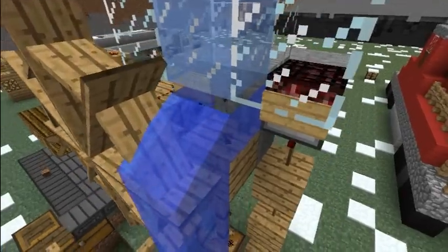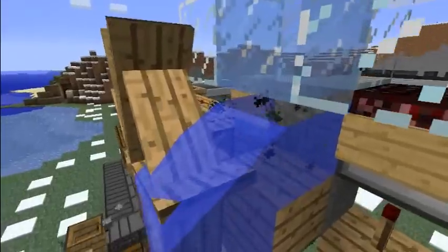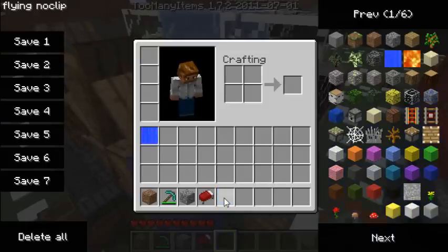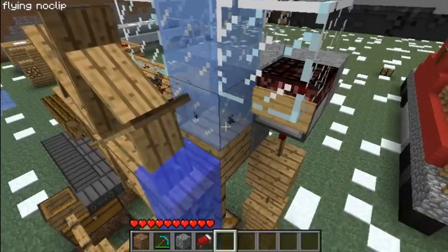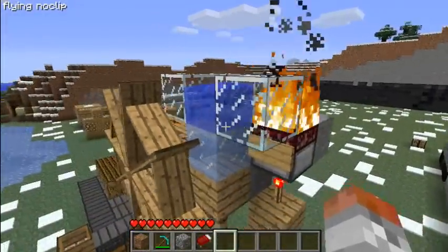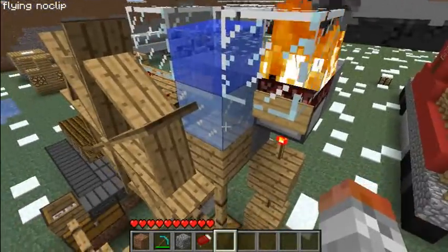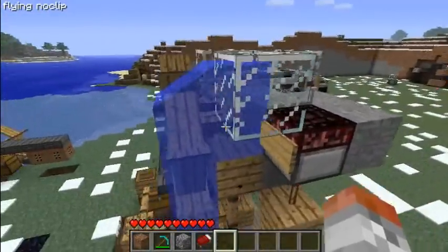I don't think this block here is going to freeze because it's a source block underneath another source block — I thought it would, but judging by the graphics it isn't. So for the sake of demonstration I'm just going to go ahead and freeze this block manually. I'm actually unsure if it will freeze or unfreeze — oh, there it goes. It turns on, activates, and the flame goes out.